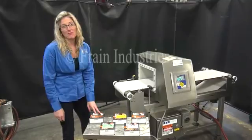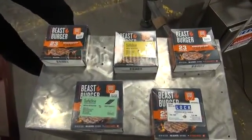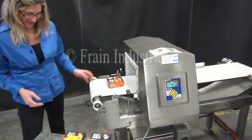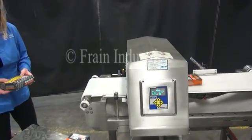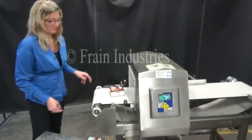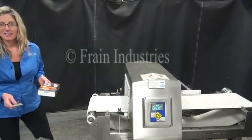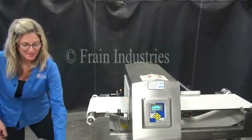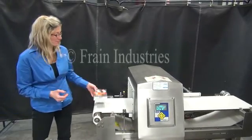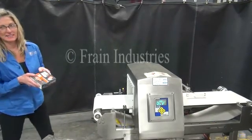Today we'll be running through these cartons of beef patties and we'll be testing for ferrous, non-ferrous, and stainless steel. The first one I'll put through is non-contaminated, ferrous, non-ferrous, stainless steel, and non-contaminated.